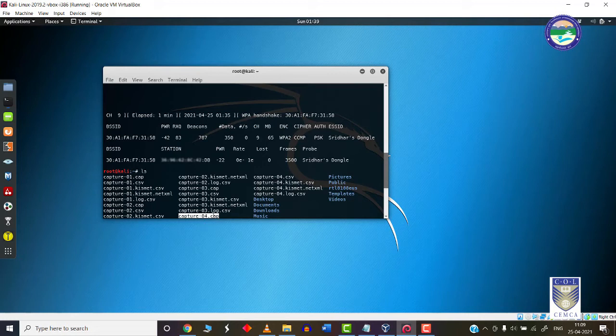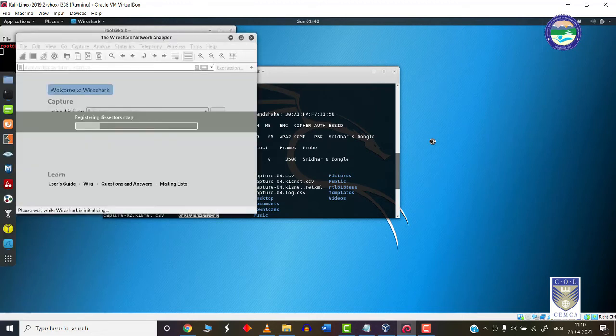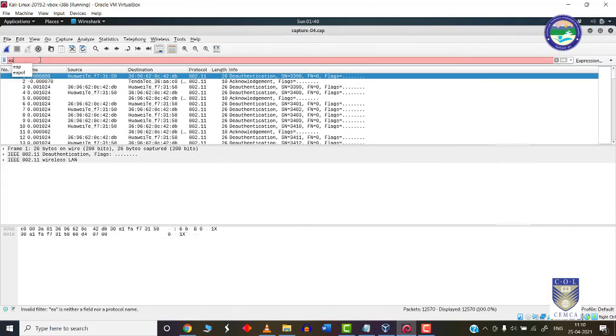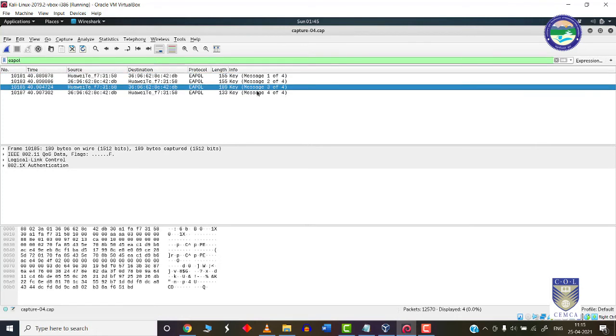We are interested in the file capture04.cap. In your case it might be capture01.cap if this is your first capture session. I will open Wireshark with 'wireshark capture04.cap' and apply the filter 'EAPOL'. EAPOL stands for Extensible Authentication Protocol over LAN — the protocol concerned with authentication and de-authentication. Once I press enter, only files responsible for the handshakes are shown. As expected, this is a four-way handshake: message one of four, two of four, three of four, and four of four.